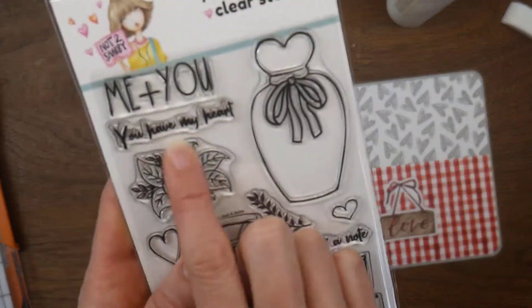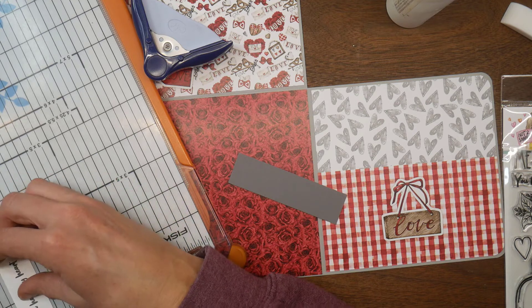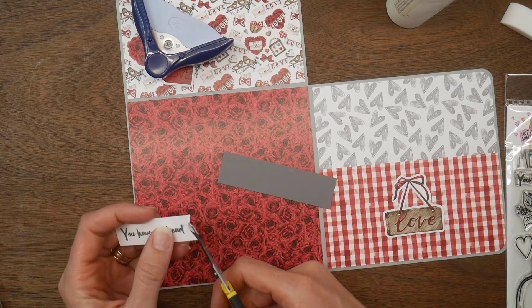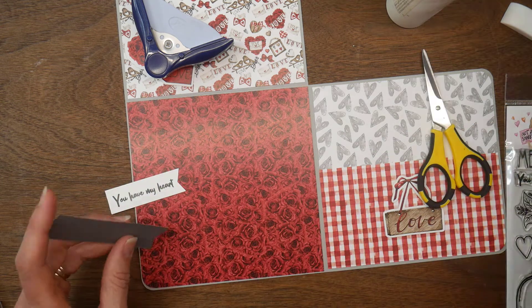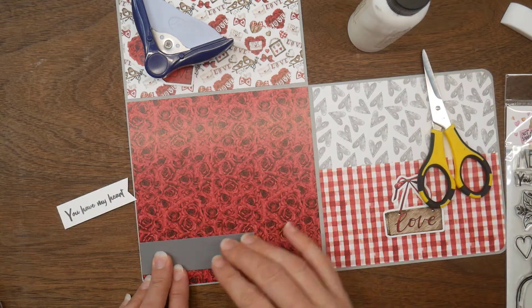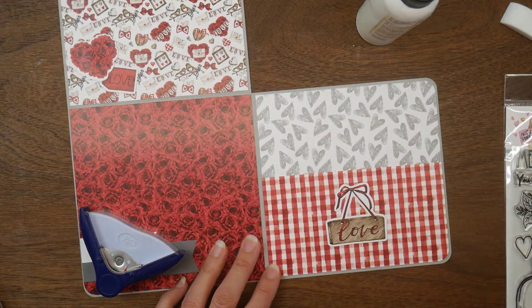I move down to the rose patterned paper and pulled out the sentiment 'You Have My Heart' from the stamp set, trimming it down into a fishtail banner and layering it with the gray. This box was released on January 1st and you can access it through the website — either a one-time purchase or a subscription. The boxes tend to sell out fast, so the best way is to sign up for a subscription so you're sure to get the February box.